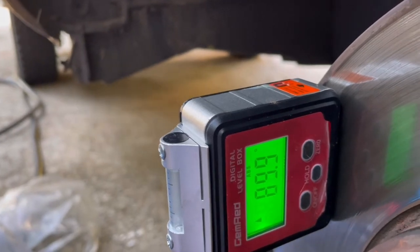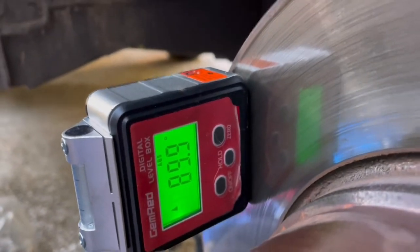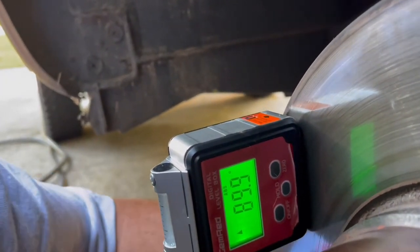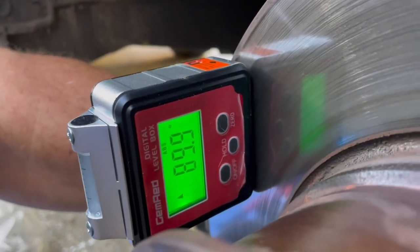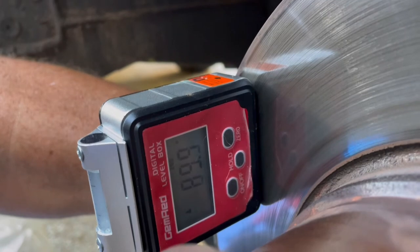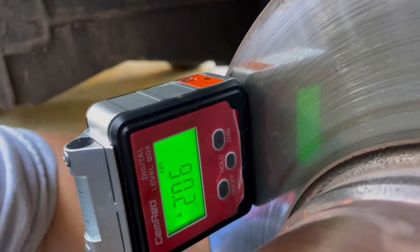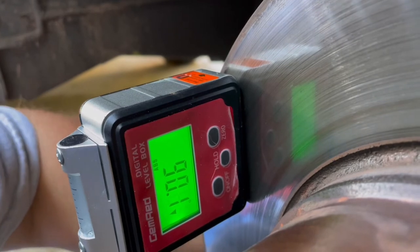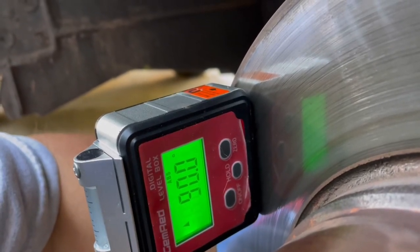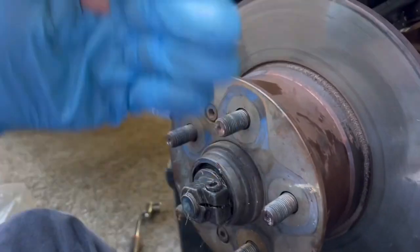It went just a little bit past 90 and it's now at 89.9. I'm going to try to lock this in a little bit closer and get it right at 90 degrees. There it is — I feel pretty confident this hub is exactly straight up and down right now.